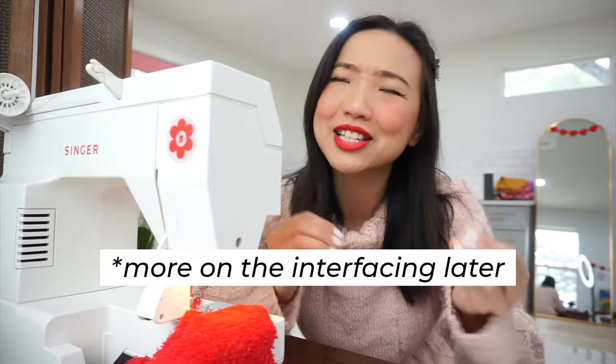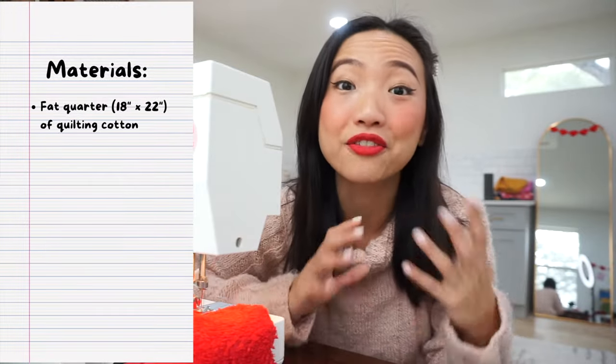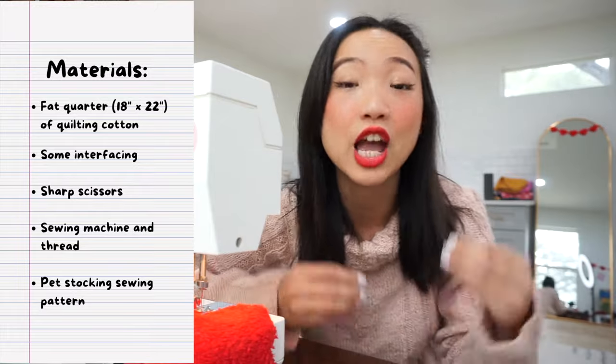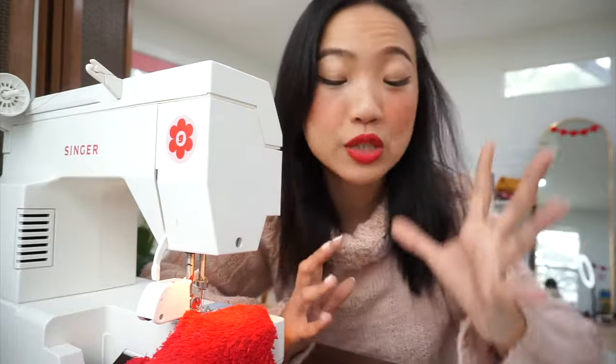To make one pet stocking, you just need about a fat quarter size of fabric for both the main and the lining side of the stocking, and some interfacing. Quilting cotton works best for this project, but if you want a more luxurious looking final product, you can also use fabrics like fleece and faux fur for the main side. I did end up making a different version using a torn up dog blanket, which is basically like a minky fleece fabric, and I'll share my top tips for sewing with this type of fabric at the end of the video.